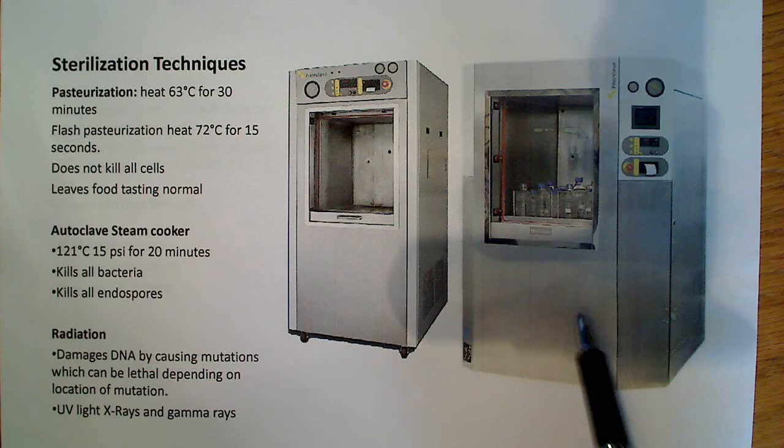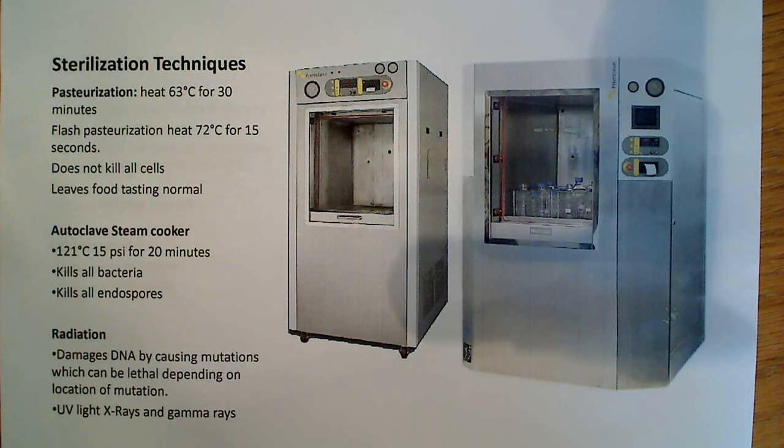And this is an autoclave. The other thing about pasteurization is it leaves food tasting normal — we know this because we drink milk and it tastes normal. But it doesn't kill all cells, so some things are still left alive.